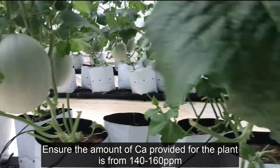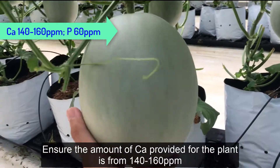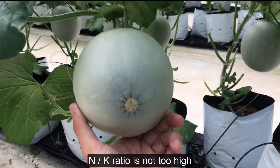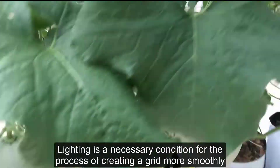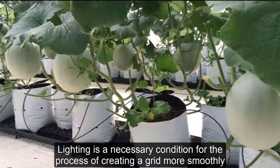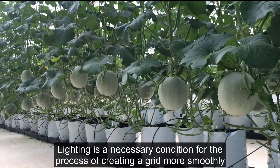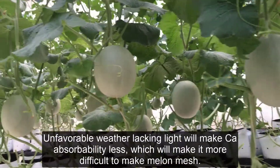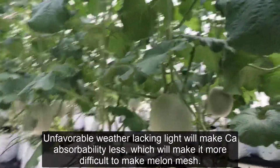Ensure the amount of CO2 provided for the plant is from 140-160 ppm. The N/K ratio should not be too high. Lighting is a necessary condition for the process of creating a smooth netting pattern. Unfavorable weather and lack of light will reduce CO2 absorbability, making it more difficult to form a good mesh texture.